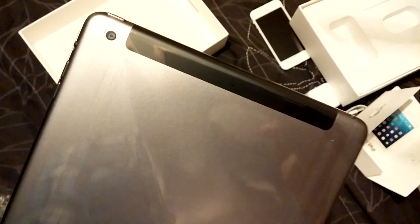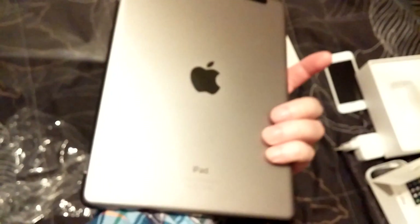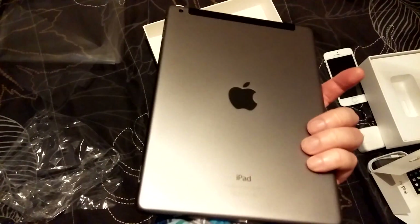And this is an iPad Air with 4G LTE. That's why it has that black bar at the top. Let's remove the plastic — a really nice iPad, it's a beauty.